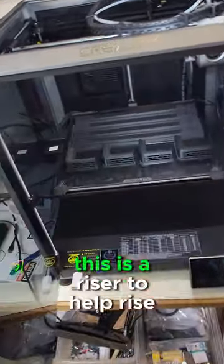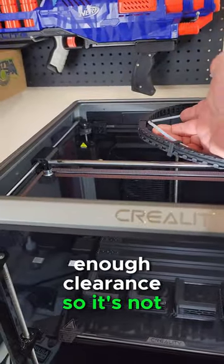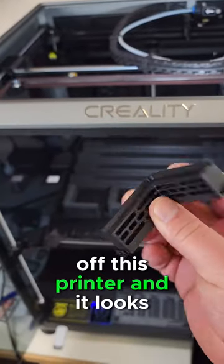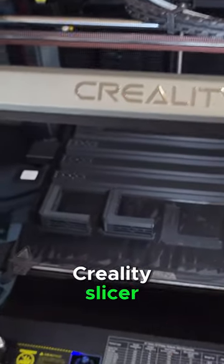We have a couple of functional prints here. This is a riser to help raise up the glass, which gives it enough clearance so it's not hitting the Bowden tube. This is the first functional print I've pulled off this printer and it looks pretty good. I did slice this using Orca, as I'm not too fond of the Creality slicer.